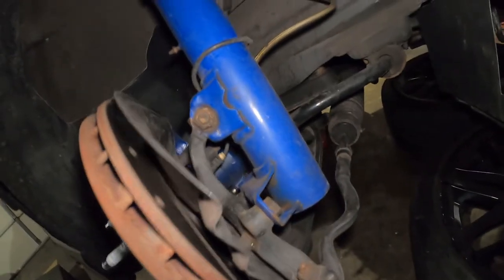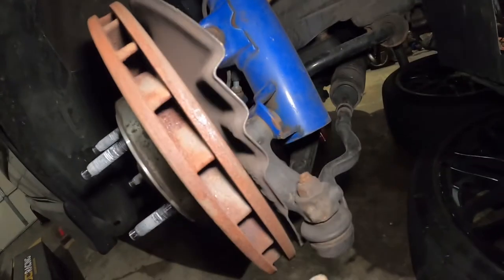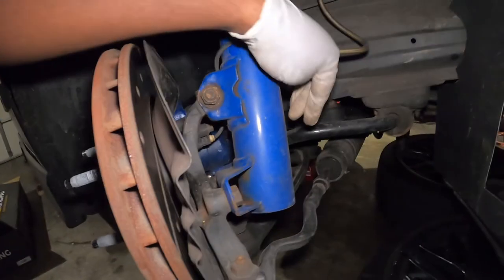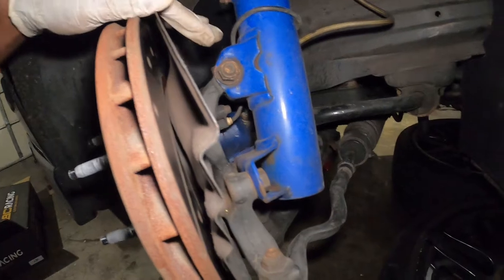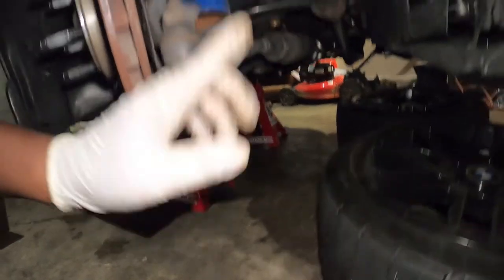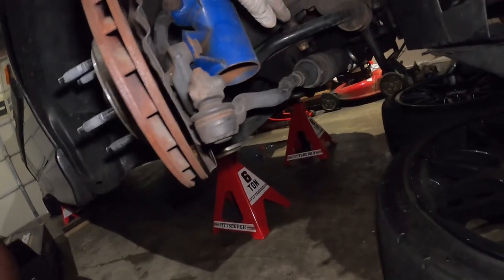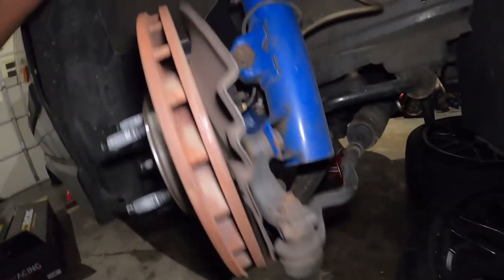One thing to point out when removing the sway bar end links: if you are jacking your car on only one side, you want to go ahead and remove the sway bar end link on both sides before doing anything else. If you have your car level the way I have it right now, you will not have that problem — you can remove one side and then do the other side and they won't be affected because the sway bar will not have any play.